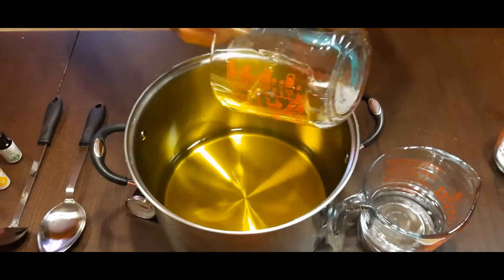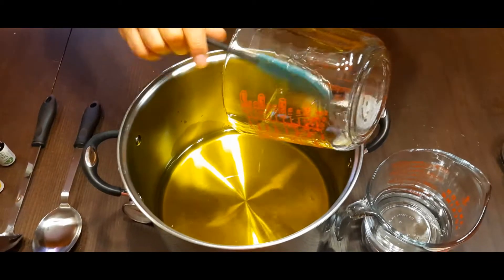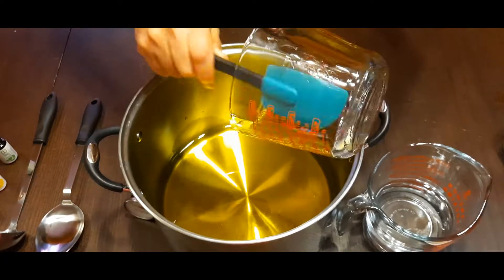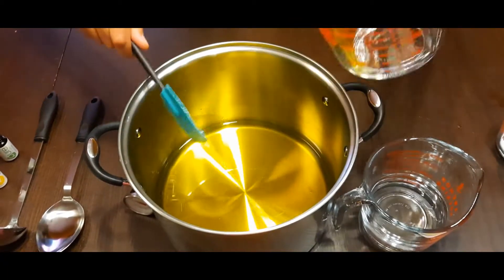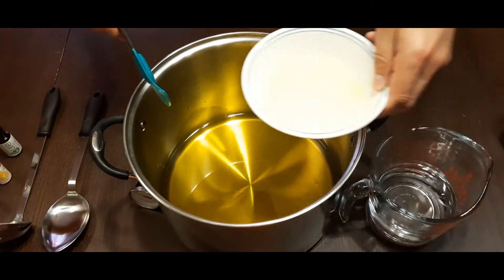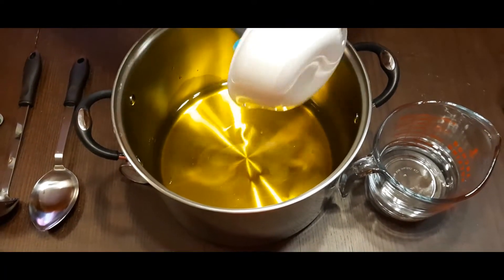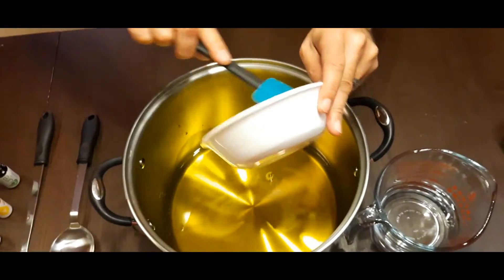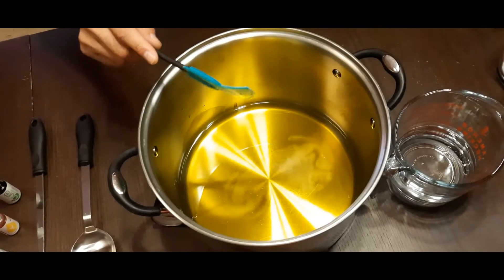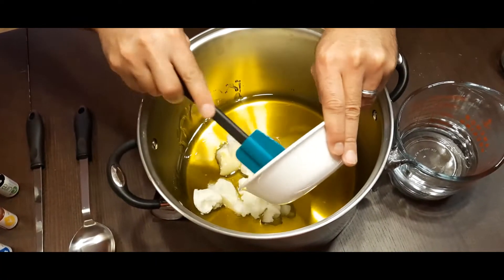The reason you want to get it all out is because the recipe calls for a specific amount of oil, which determines how much water and lye you use. If you leave too much out it's going to throw off the recipe. Go ahead and put all of that in there, and then next we're going to add our argan oil — pour that right in, scrape it all out. And then our coconut oil — gently put it in so we don't splash too much.